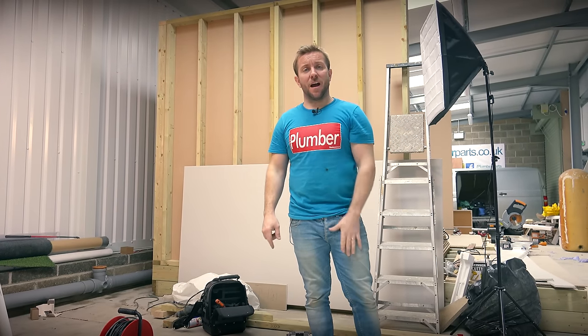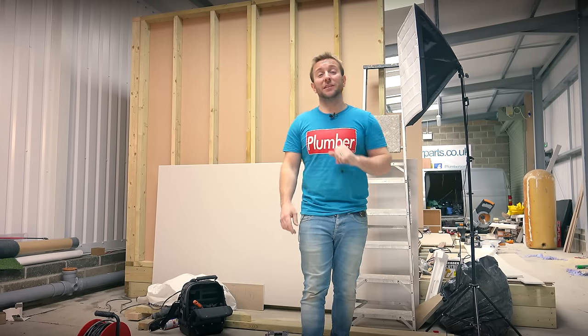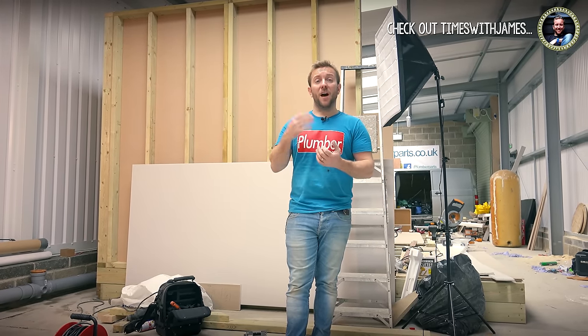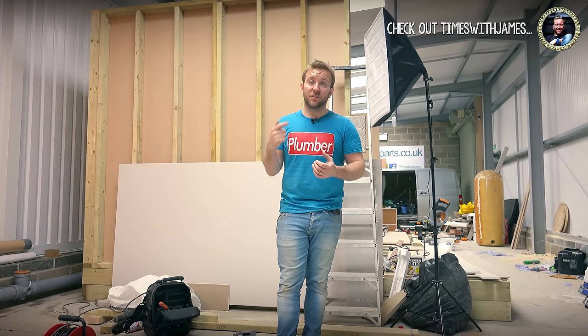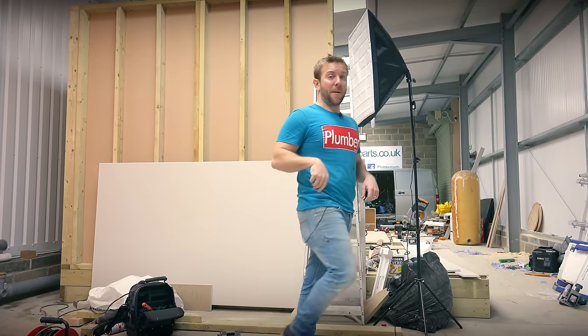I'd like to remind you: number one, follow us on Instagram - I love Instagram, it's the best. Number two, follow us on Twitter, follow us on Facebook, and follow us on Snapchat. Snapchat's especially good around the weekend. Also follow us over on my other vlog channel, Times with James - I'll leave a link to that. And also, of course, subscribe. If you need any more help, comment in the comment section below, and I'll see you soon. Hold tight everybody, bye-bye.